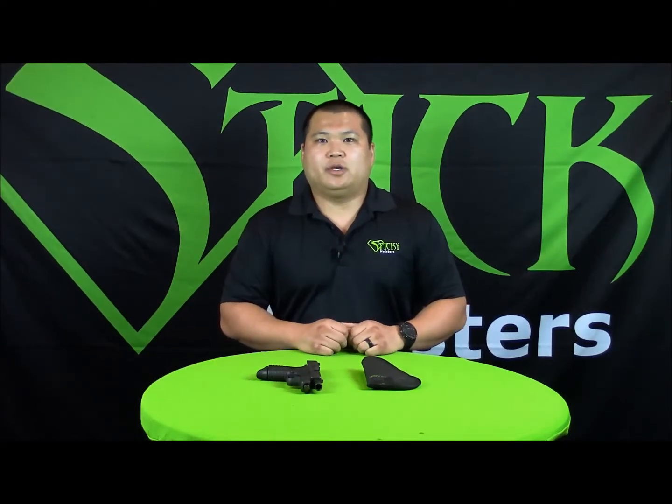Hey, it's Eric from Sticky Holsters and we've had quite a few inquiries about wear and tear on our holsters — what's normal and what's not normal. So I'm going to go ahead and show you wear and tear on the holster and what's normal about it.